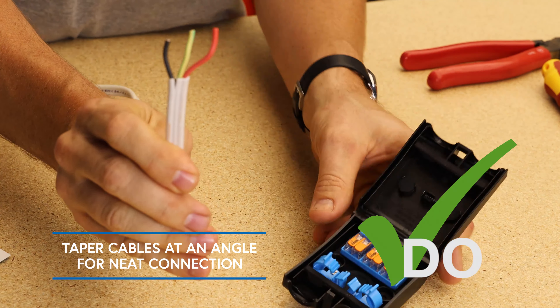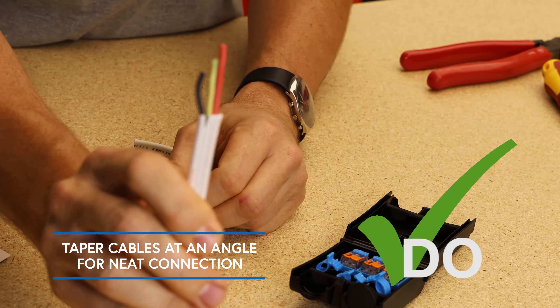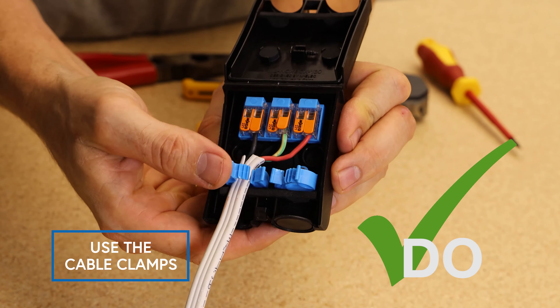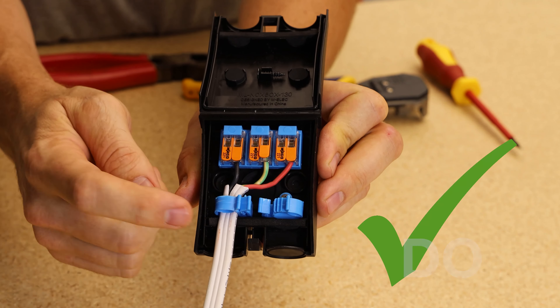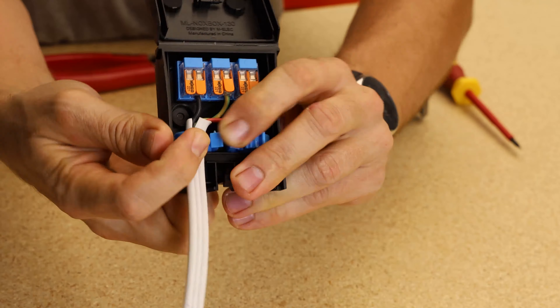Do taper your cables at an angle if you'd like a nice neat connection. Do use the cable clamps for securing cable like so. Do use the cable release on the side of the clamp like so.